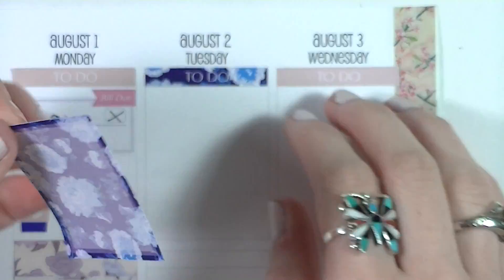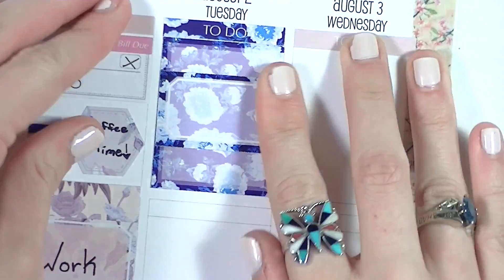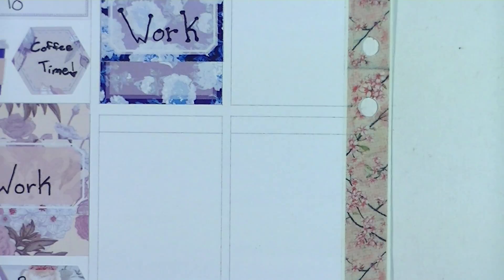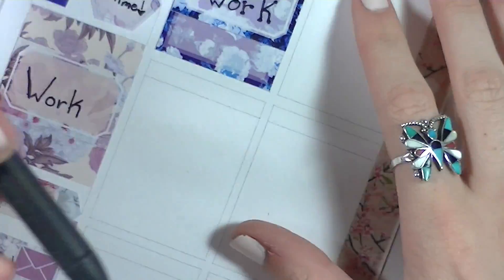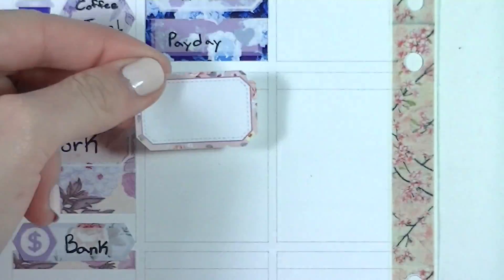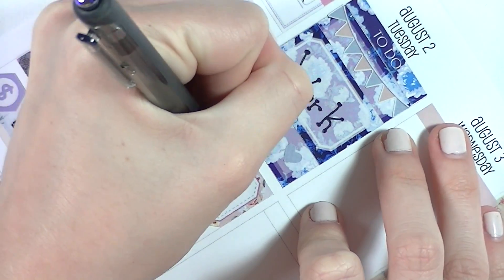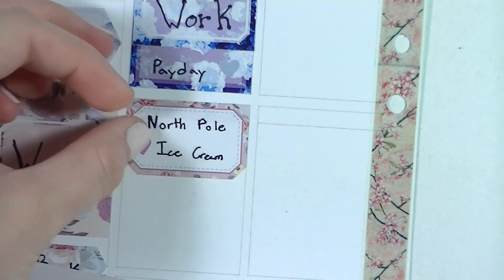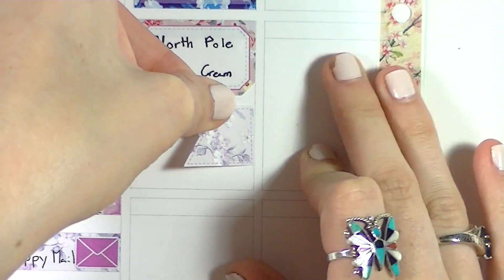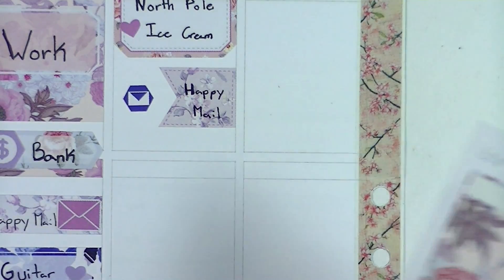Moving on to Tuesday, I put my work right at the top and layered a half box over it. Because it was a whited-out box it looked a little funny, so I used one of the banners from the sheet to decorate the top of the section. In that bottom whited-out section I put that it was payday, with a heart next to it. Then I put in another header just to cover up the lines — I just wanted to make sure there weren't any awkward lines in the spread. I put down a cut-out half box to mark that I went and got ice cream, and then a decorative flag with an envelope icon to mark that I got some more happy mail.